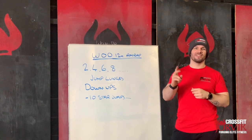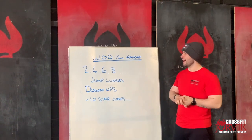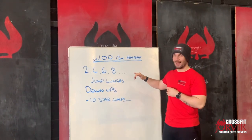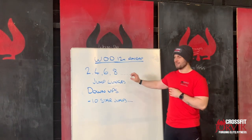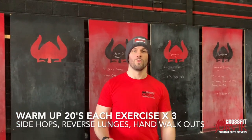Welcome, guys — this is our second home workout. What we've got today is a 12-minute AMRAP. We're going to do two, four, six, eight, ten — climbing up that ladder. We've got jumping lunges and down-ups, and at the end of each round we're going to do ten star jumps.